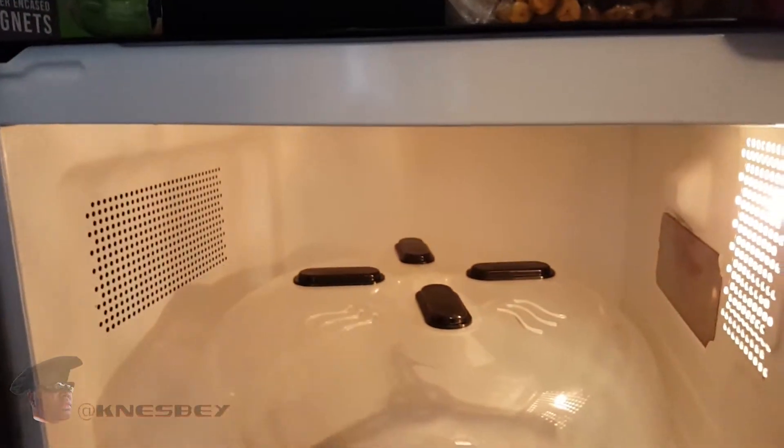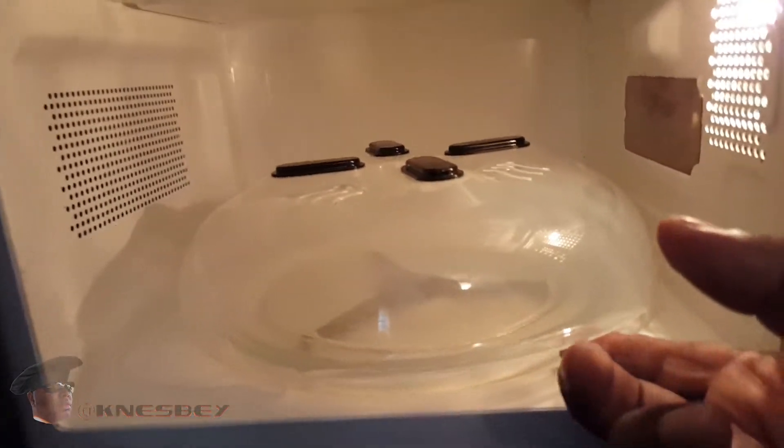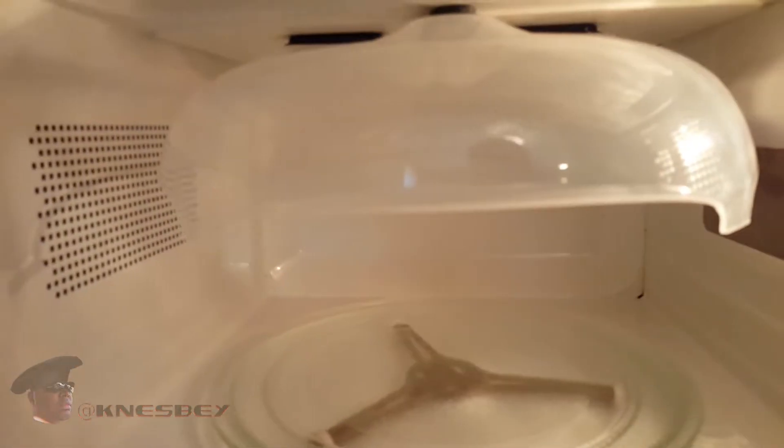I basically just wanted to make sure it's not going to start sparking off, because you know what they say about metal and microwaves — and magnets are metal. But yeah, that's what it says it's going to do, sticks to the top. So when ready to use it, it's right there.